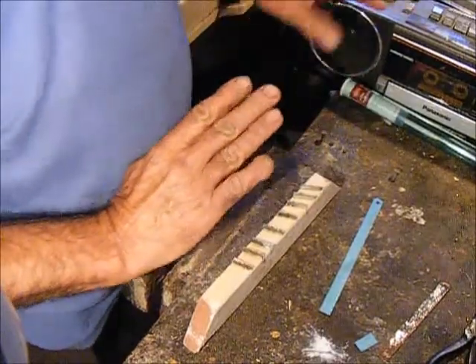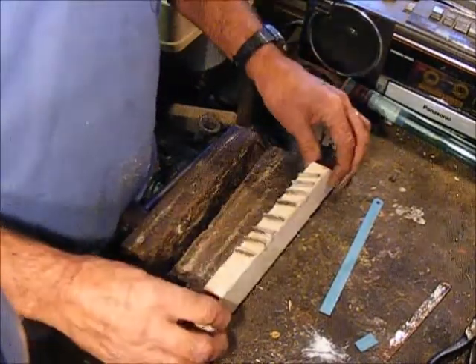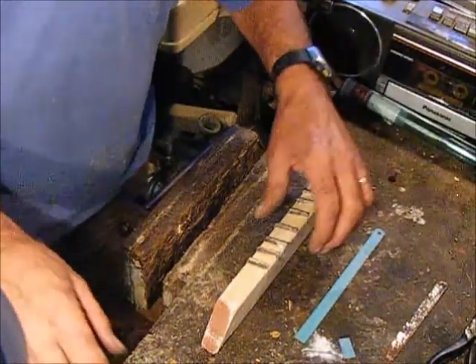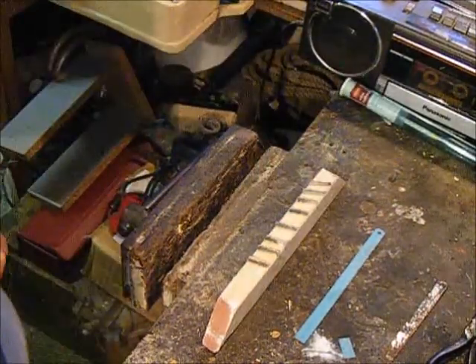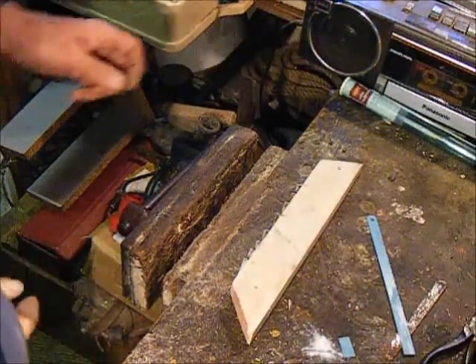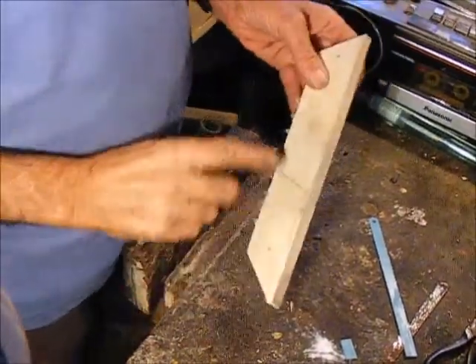I'm going in that direction, which is against the lean of the blade, because all I'm doing is cleaning out tight corners on stonework that have been heavily painted. And this is the way I'll do it.